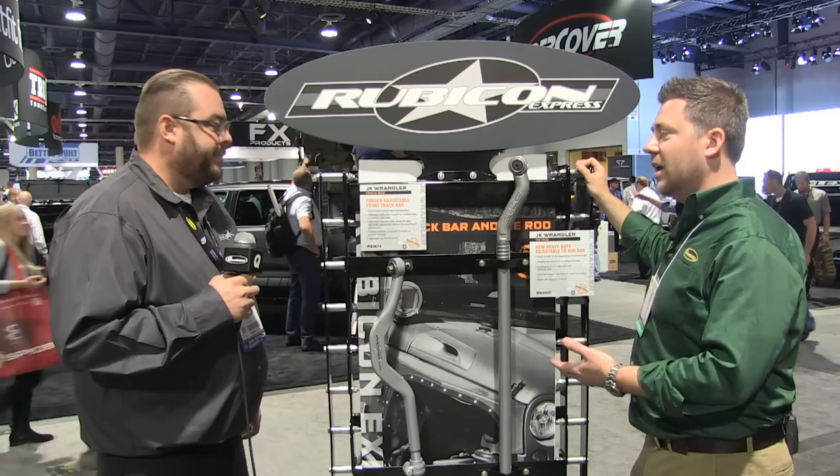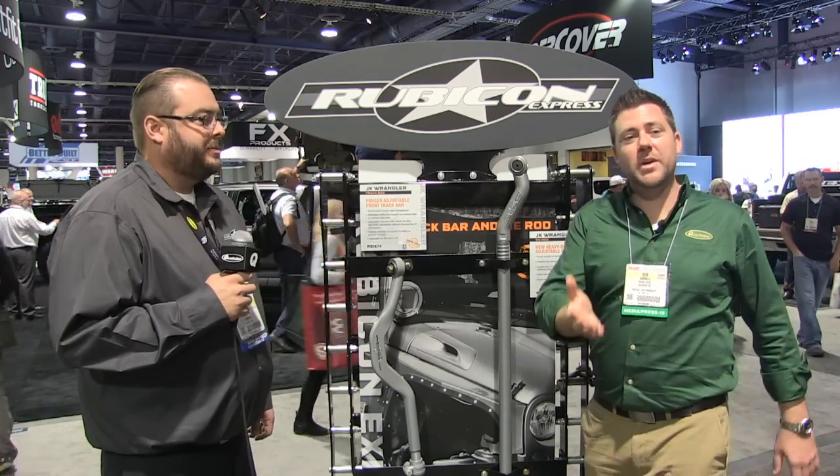Well, I'll tell you what — two great new looking products here from Rubicon Express. Make sure you stay tuned all week long. We've got lots of great new products coming to you straight here from the SEMA Show.